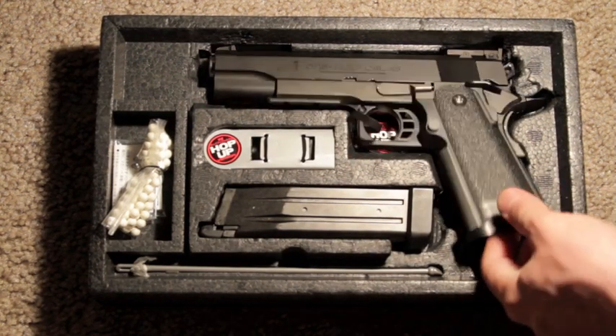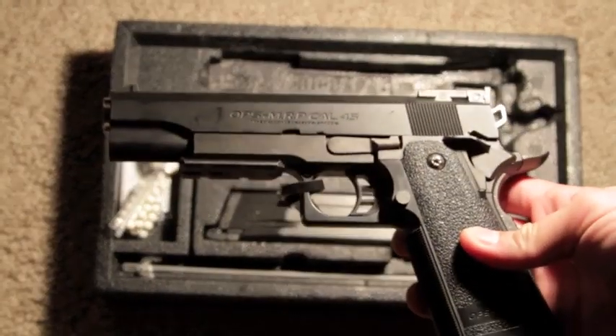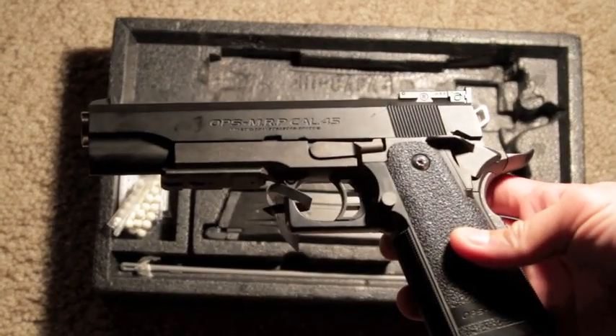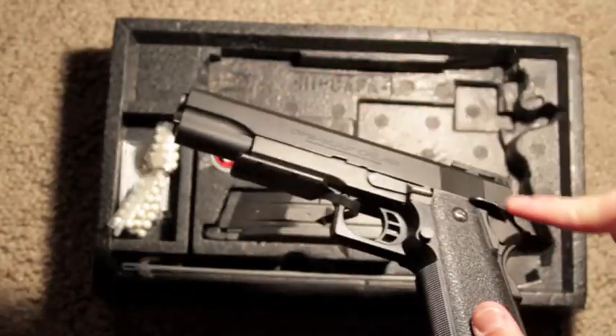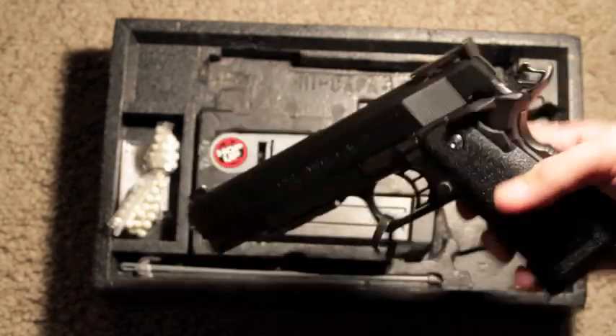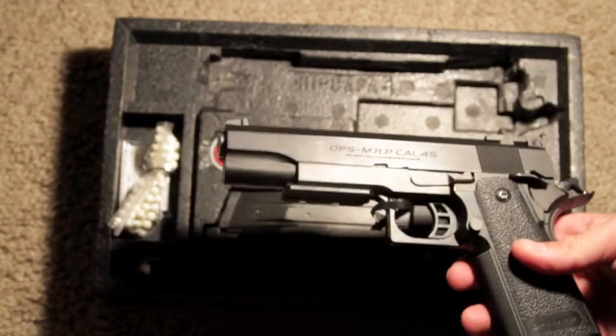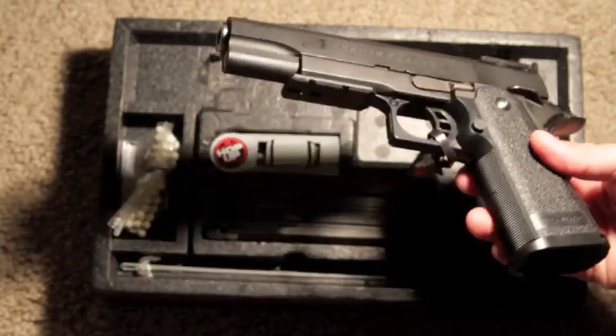So here is the gun. I really like it — it is a very beautiful gun. The upper slide is plastic, so it does scratch and break easily. You can replace that; I will be replacing it soon when it breaks, since this gun is kind of pricey.